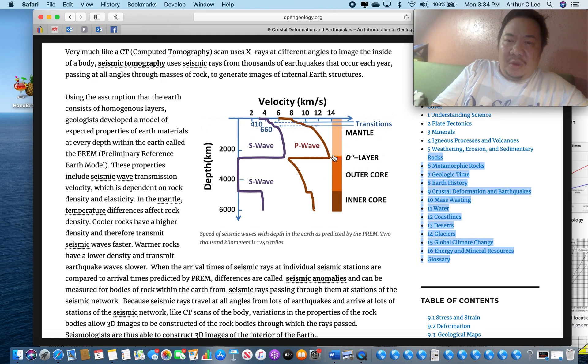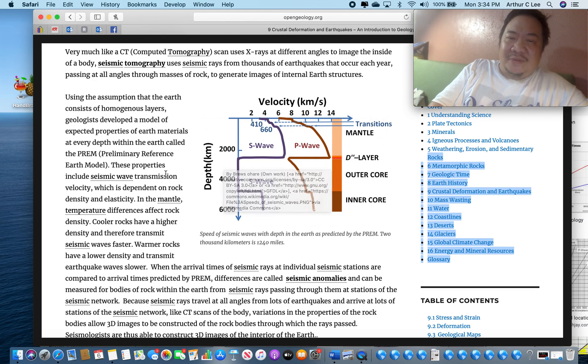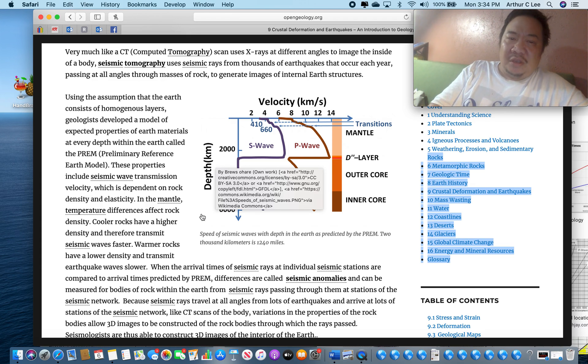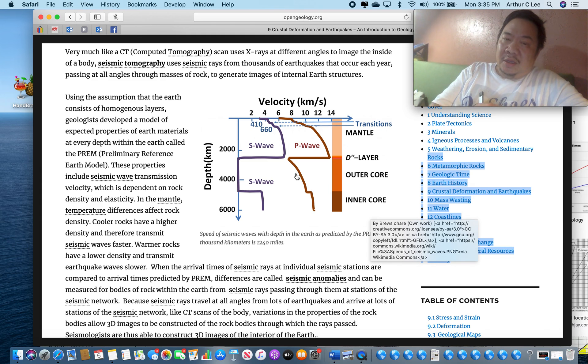Notice what happens at the boundary between the outer core and the mantle. S waves stop when they hit the outer core at about 2,200 kilometers into the earth. Why? Because the outer core is made of liquid iron, and S waves can't travel through liquid. This tells us the outer core must be a liquid or gas — and since the S waves stop there, it confirms the outer core is liquid.